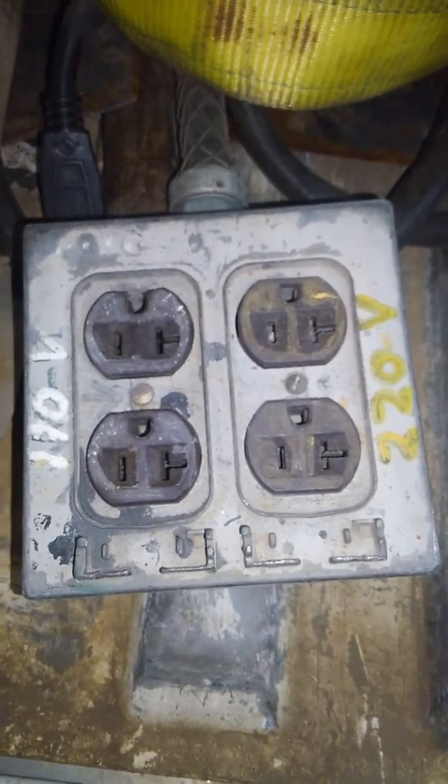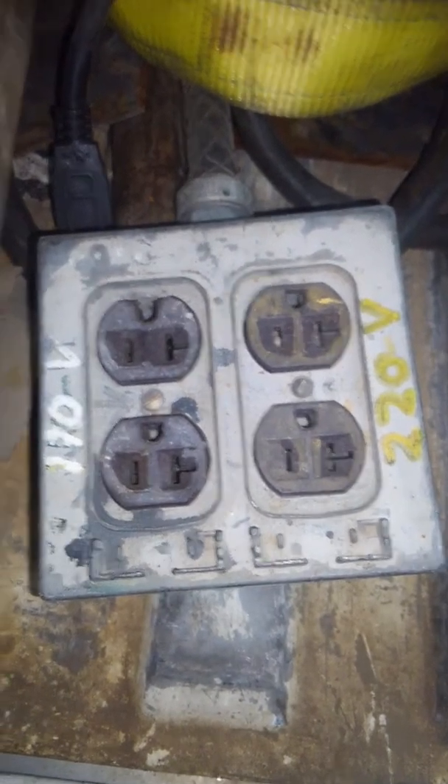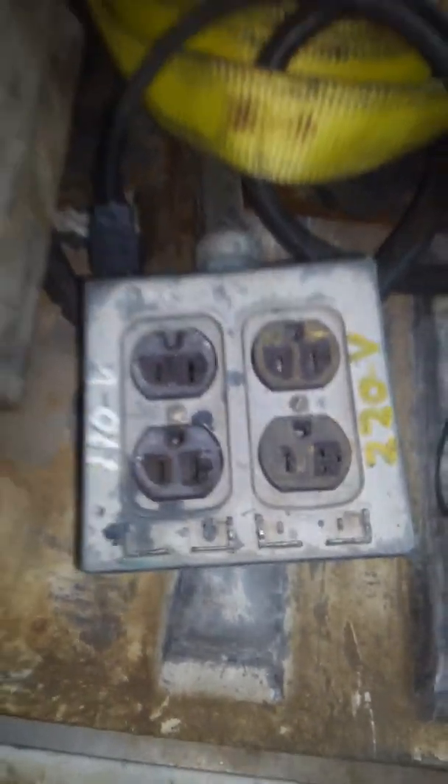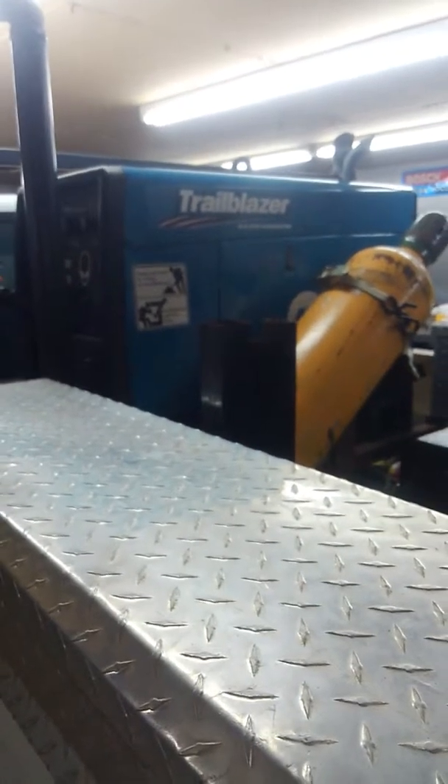That's an easy way to save frying your internal 20-amp breakers and such on your generators or your welders. Just picked up a brand new Trailblazer — pretty much a big Miller fan as far as that goes.